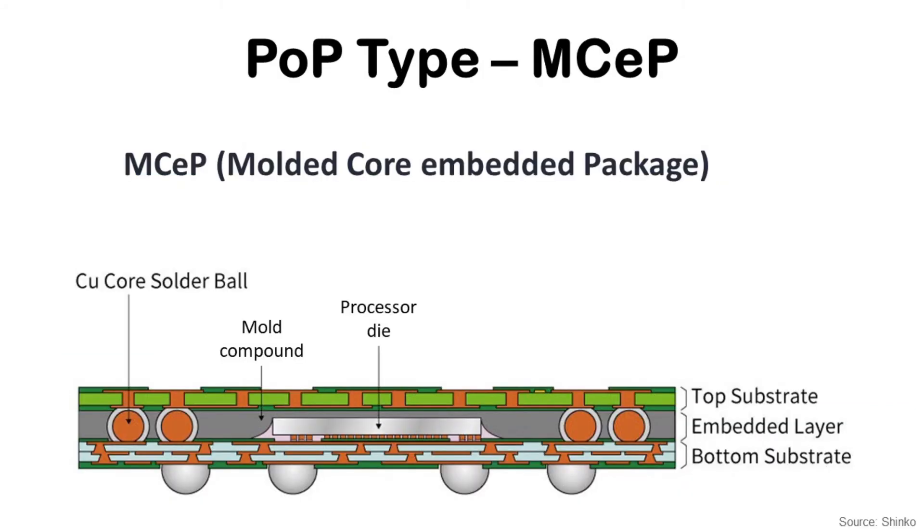Nowadays, there are three major PoP structures for high-end smartphones: MSEP, Fan-out, and Interposer PoP. The first one is MSEP by SYNCO. The bottom package has a flip chip processor die attached on the bottom substrate, and there is a top substrate which will be connected with the memory package on top. The top and bottom substrates are connected by copper core solder balls, and the space between them is filled by mold compound. This structure is used for the Qualcomm Snapdragon application processor for high-end smartphones. The three key elements are the copper core solder ball, mold compound, and top substrate.